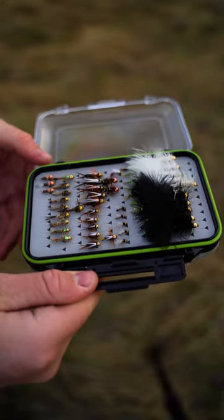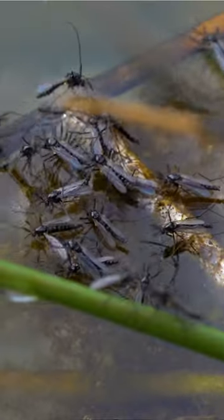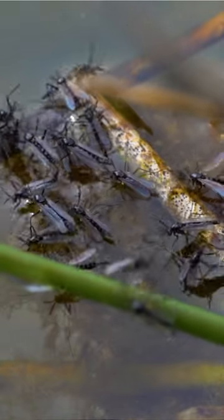I opened up my fly box and asked myself, what fly should I tie on? Earlier, I took a second to see what bugs were flying around or if there were any hatching near the banks.